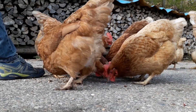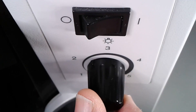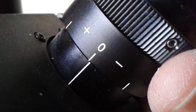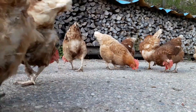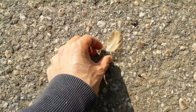Little do these chickens know that we only feed them so that we ultimately can kill them to have fried chicken.